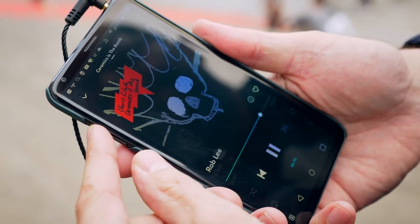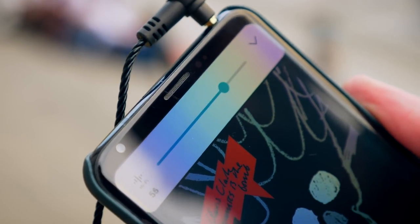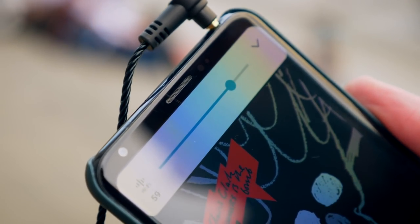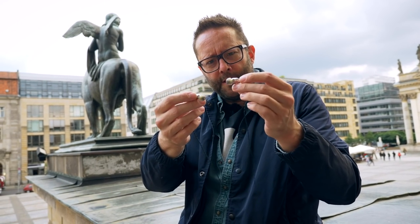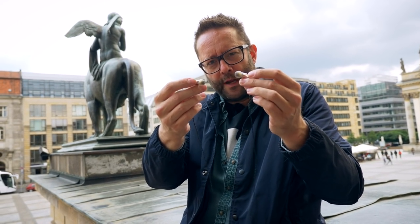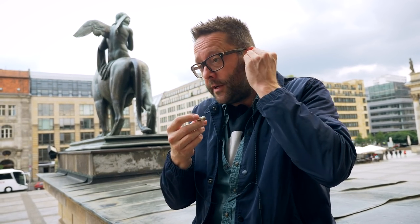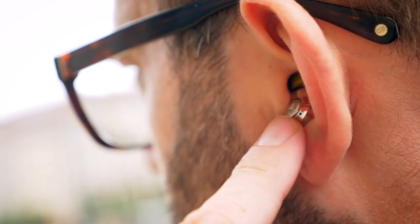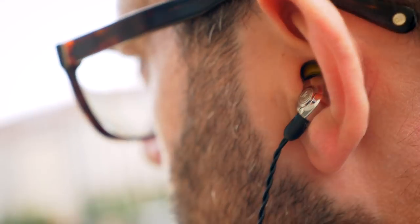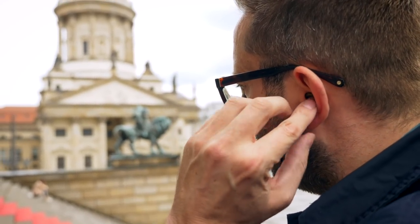These earphones are slightly thirstier than the average balanced armature IEM — they really ask the V30 to push volume pretty much to the top end. You might think that because these are heavier than average IEMs they'd fall out of the ears easily, but they really don't. They fit very nicely. This IEM rests in what I believe is called the intertragic notch, and they're very stable.